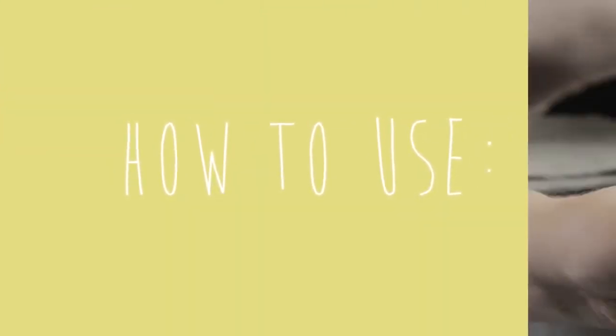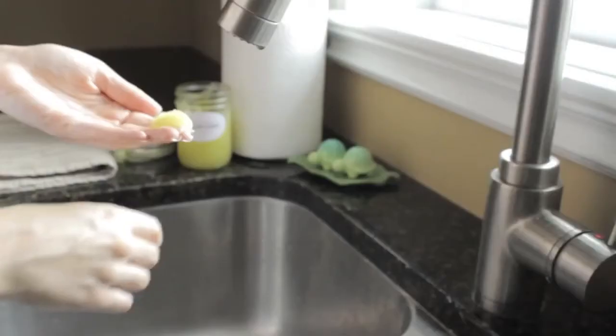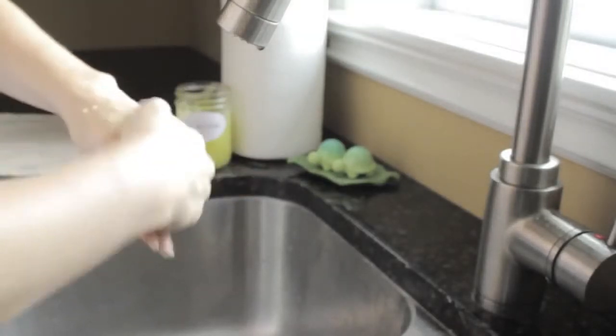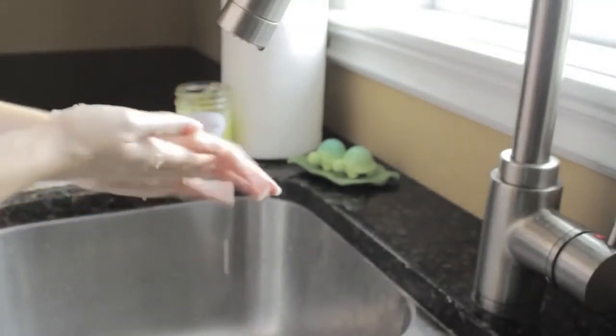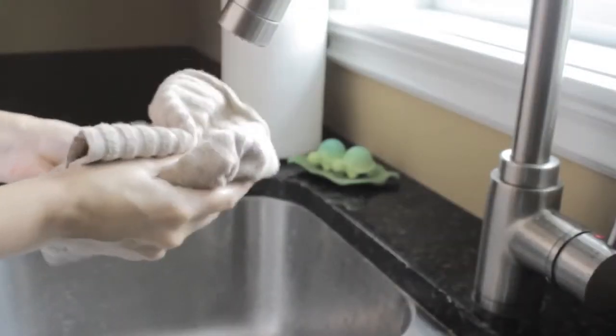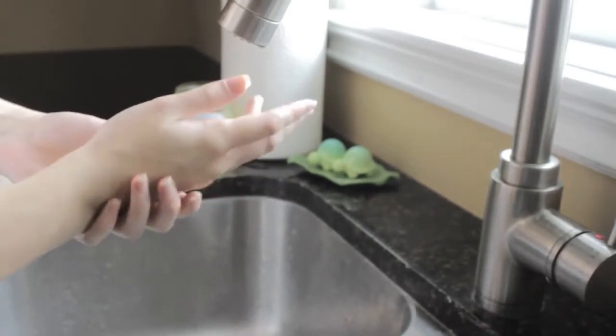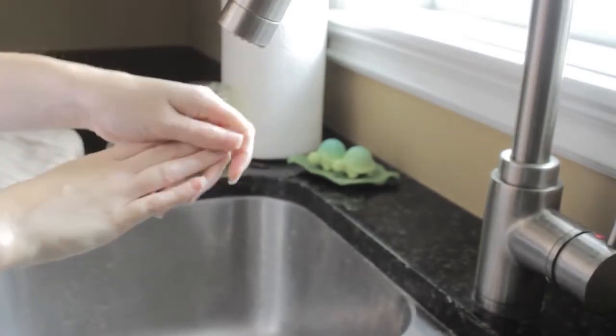So now that you've made the product, here's how to use it. First, scoop out a small amount from the container. Then gently massage the scrub into your hands over a sink. Next, rinse it off. Dry your hands with a towel and you'll be left with silky smooth hands that are moisturized. You won't even need to use a hand cream after this.